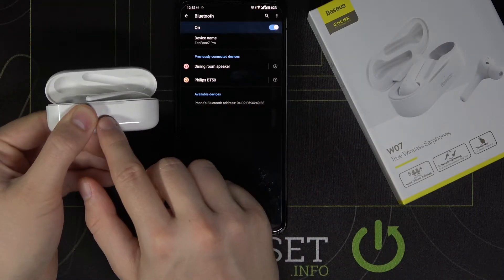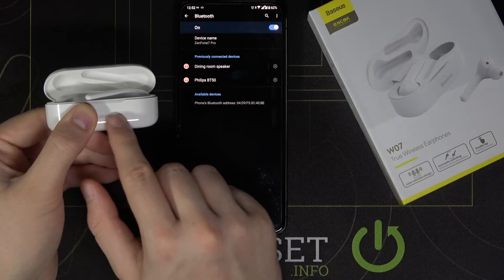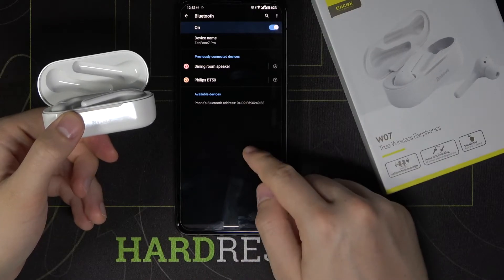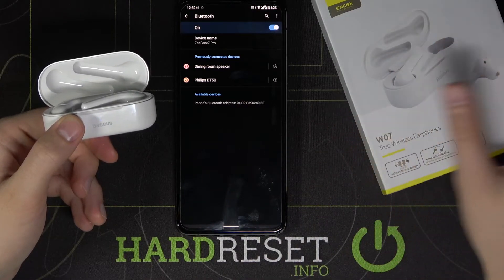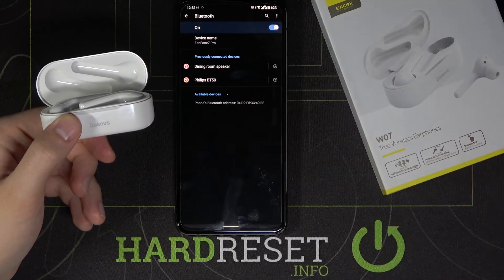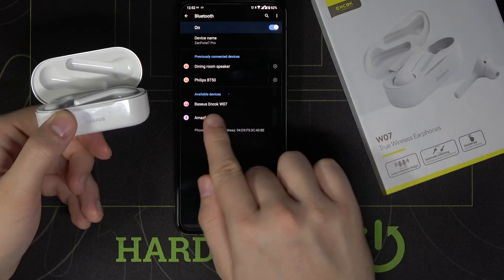As you can see, I opened the case and they are not there, so I click and hold. Now we have the indicator on green, and when it turns blue we can release the button. After a few moments, the earphones will appear on the list.